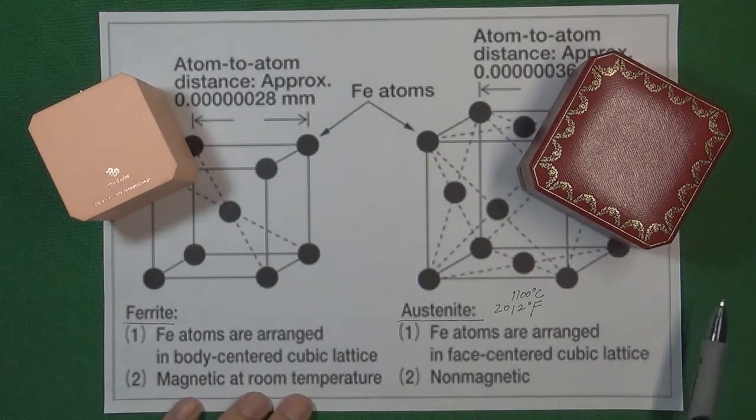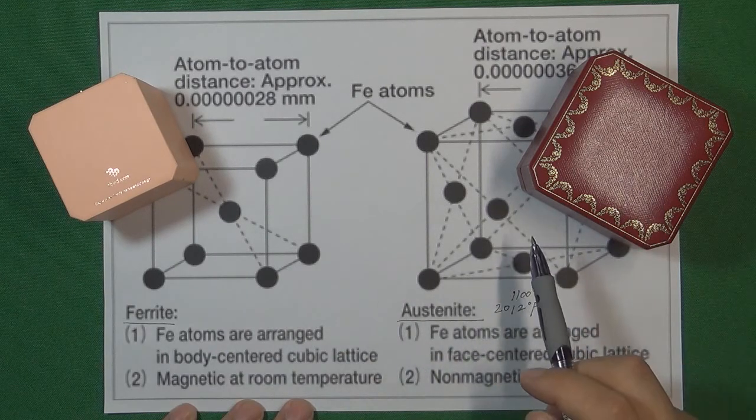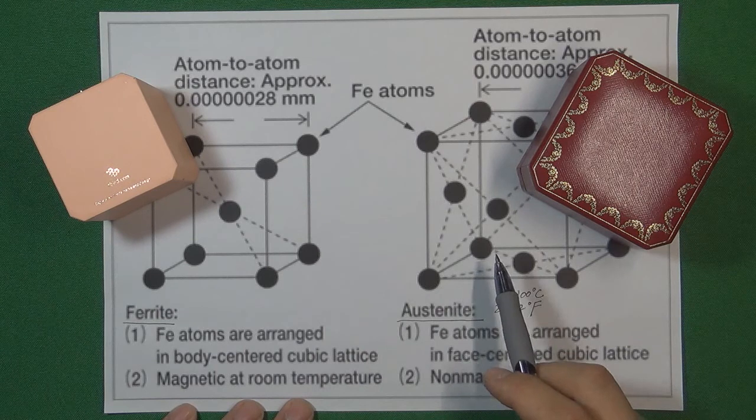Just like these two boxes here — this box is bigger than this box. So this big box can contain more carbon inside the atom structure. And then we immediately cool this material.